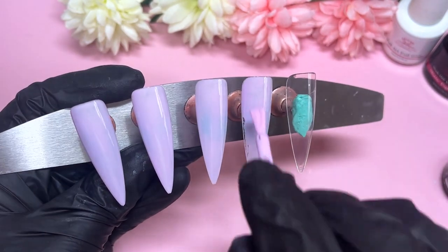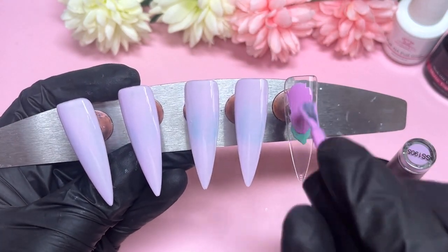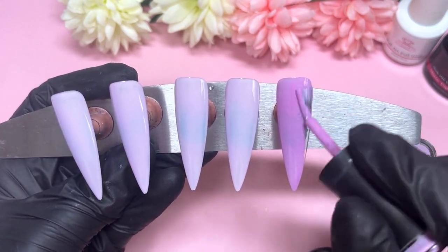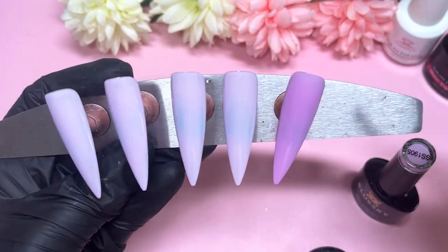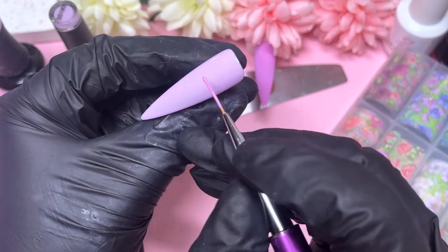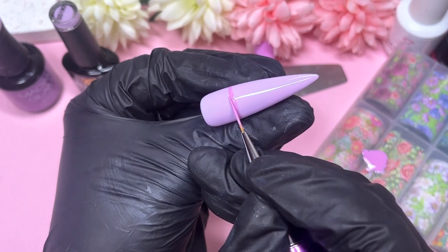I'm using the lightest shade of purple on four nails and the fifth nail will have that darker shade from Madam Glam. I've decided to put myself on a little mission to start bringing out and using gel polishes that have been tucked away and forgotten. Blue Sky is a gel polish I haven't used for what feels like years. I also recently filmed a video using a Glitter Bells gel polish, which I also hadn't used in a long time.